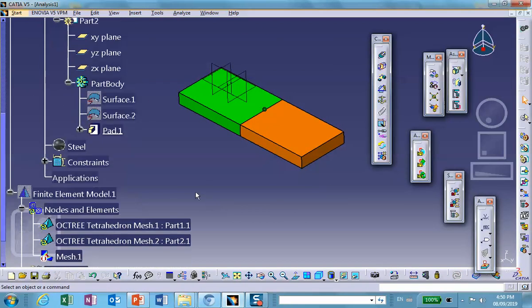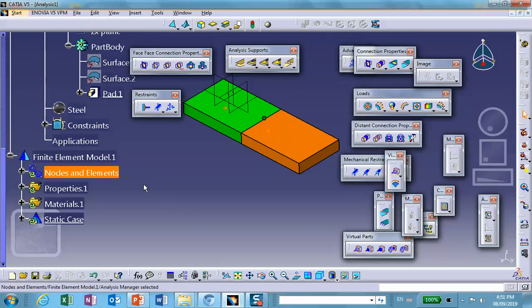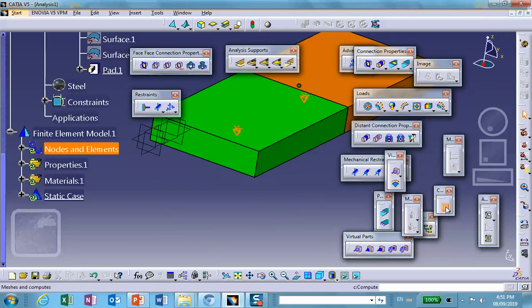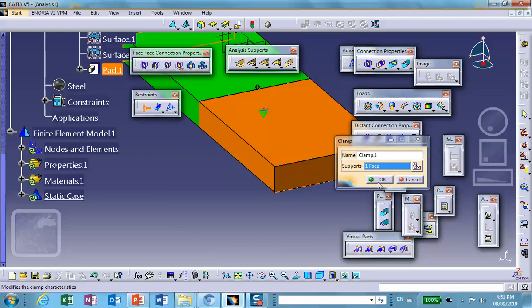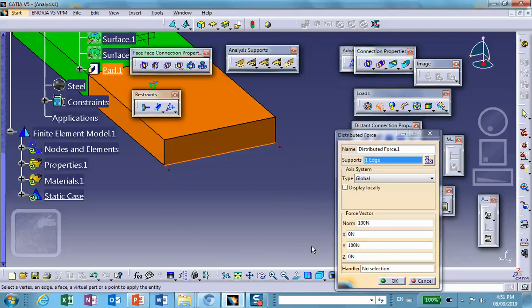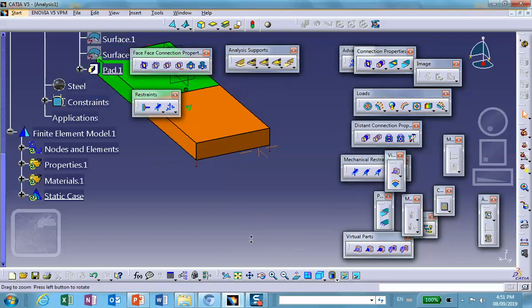Let's go back to the analysis. This end — left end — is clamped. I want to add a load to the right edge in the Z direction: minus 100 Newtons.